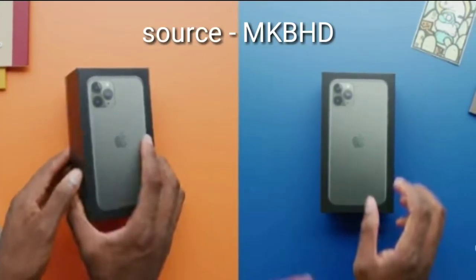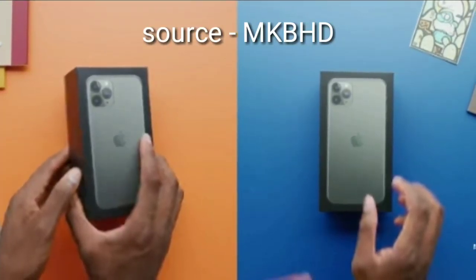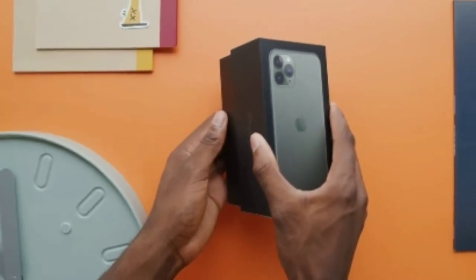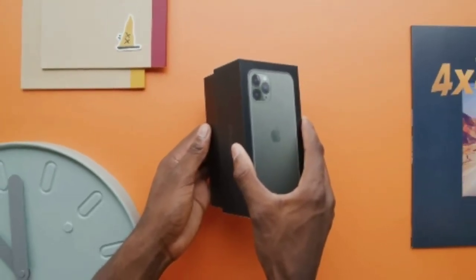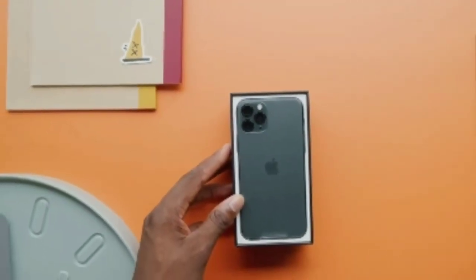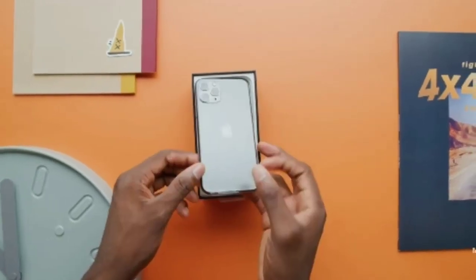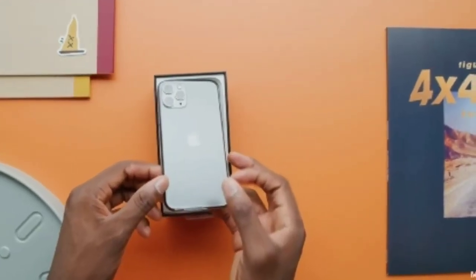This is the box of the iPhone 11 Pro and the iPhone 11 Pro Max. This box is the black color variant, not the white color variant. When you open the box, you are getting the iPhone's back first — you are not going to see its front side, you are going to see its back side.